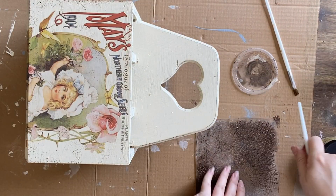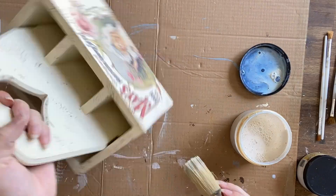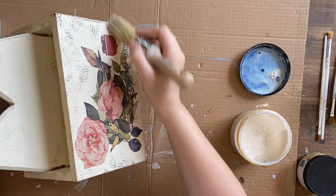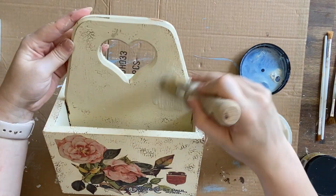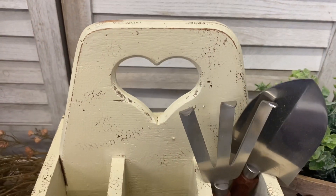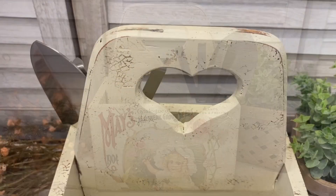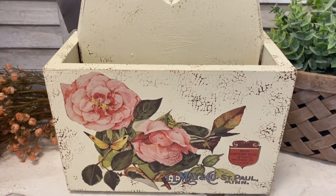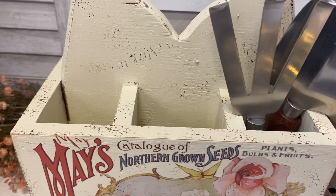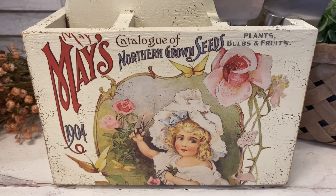The beauty of these water-based products is that if you get to it before it's fully dried, you can wipe it back or just paint over it. Finally, I'm sealing the entire piece with Dixie Belle's Flat Clear Coat. And here's our finished caddy. I could see this being used in the garden to carry tools or seeds, or at the centre of a dining table for cutlery — it really is quite a versatile piece. Let me know what you think of this project in the comments.